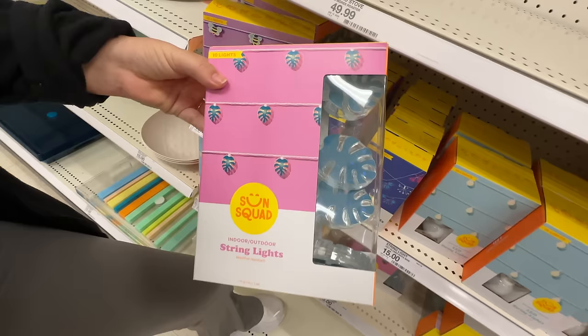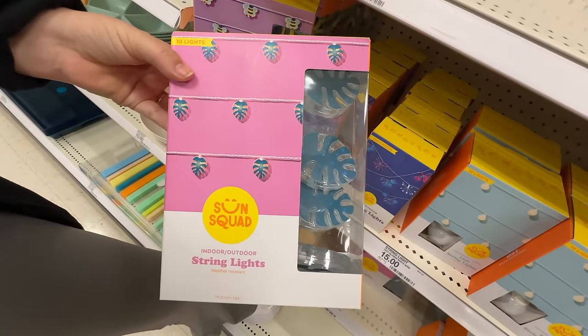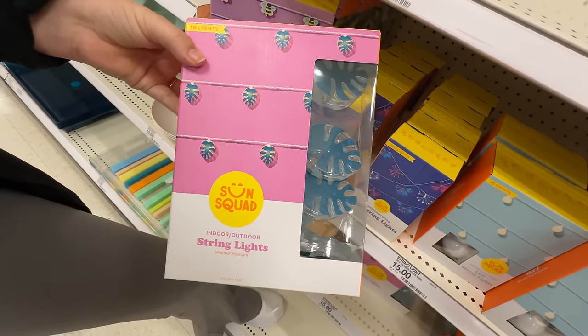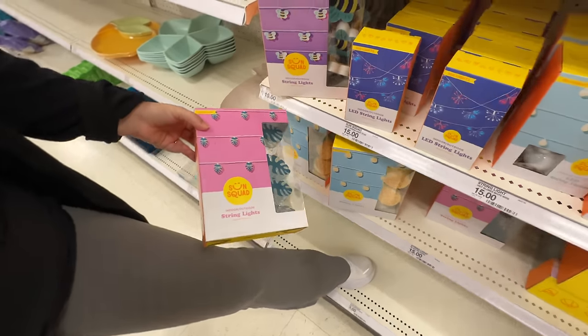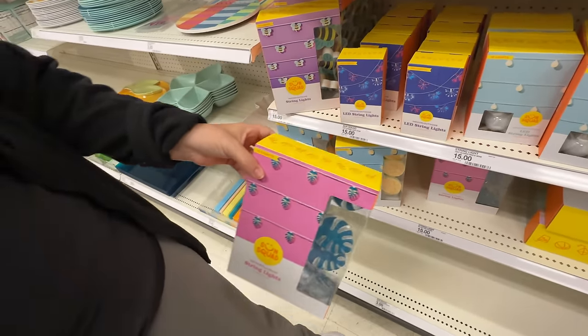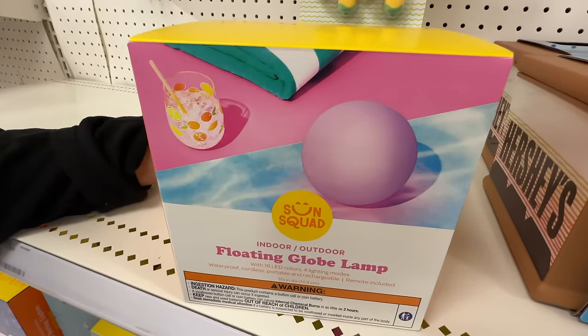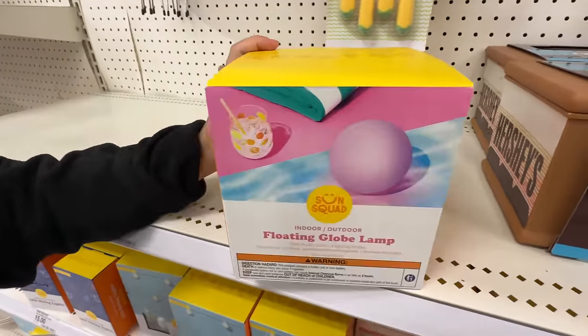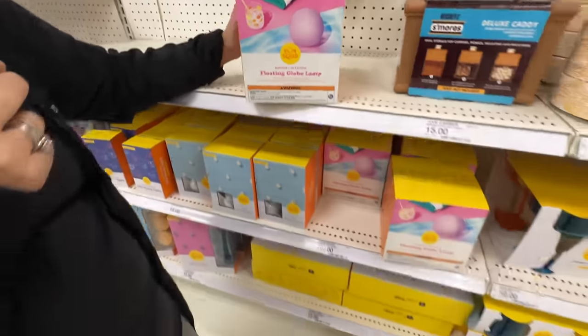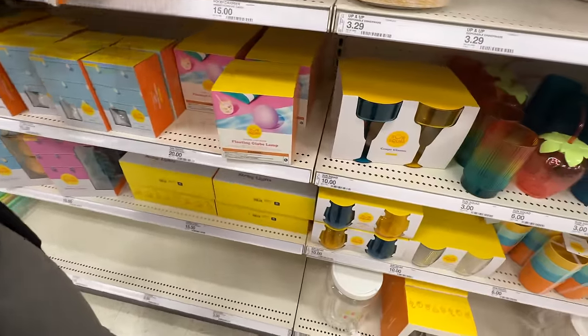SpongeBob SquarePants anyone? And they also have these — I think I like these the best. These give me like tiki tropical vibes. The pineapple could work too, but I think these win. Now that's not something I've seen before — an indoor outdoor floating globe lamp. You could probably put that in a fountain or a pool or a spa. That's kind of cute, I like it.